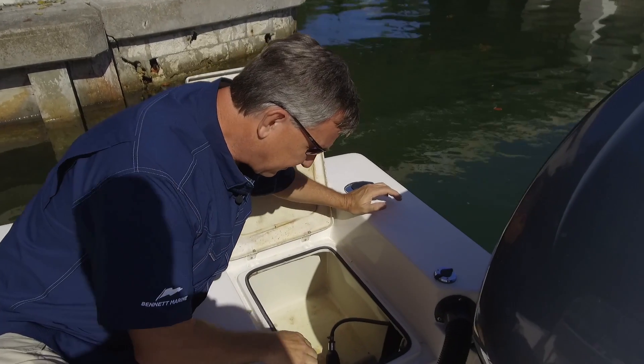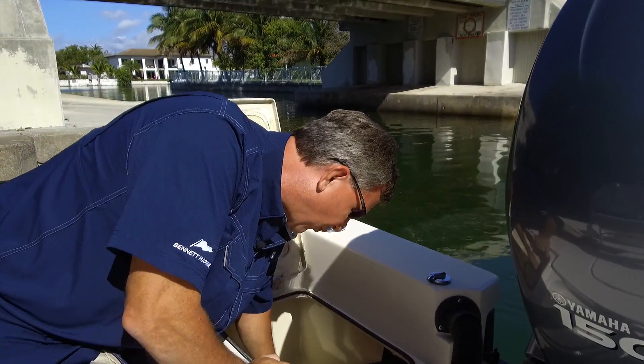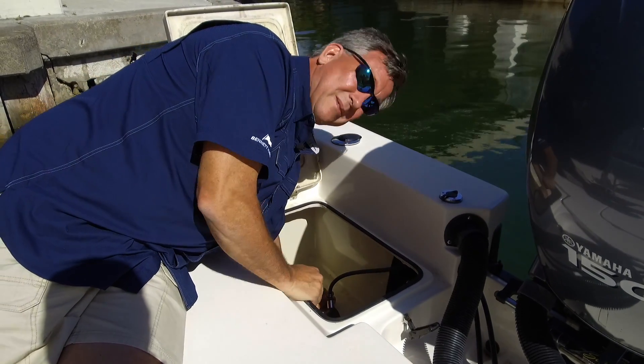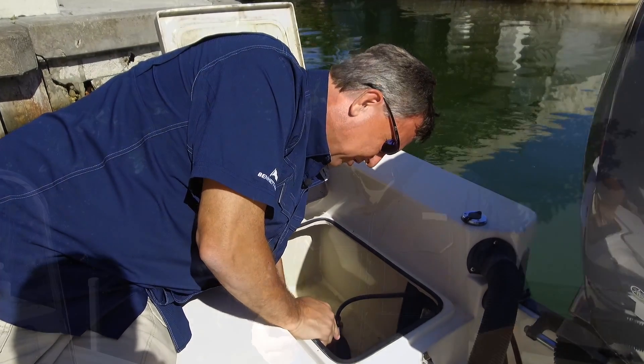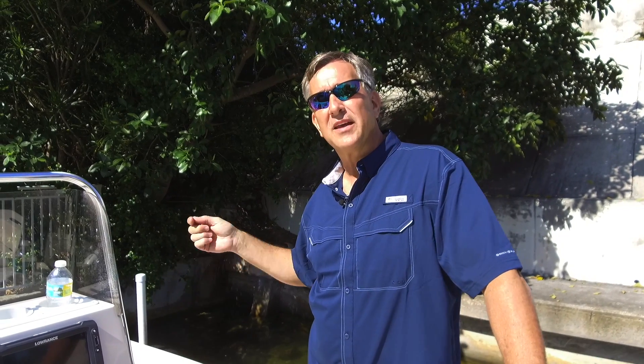We could use this area back here for installing the control unit, but this area looks like it's going to be fairly wet, and it doesn't look like we have good access to the trim tab wires, so it's going to make our installation a little bit more difficult. We could have put it into the front of the boat, but we're not going to have access to the wires from the trim tabs, and it's going to make it difficult for us to run the control cable from the display to the control unit. The front would have given us a nice dry installation, but I think we're going to be better off underneath the helm.